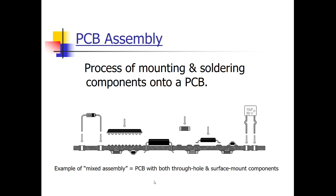This lecture is on PCB assembly, which is the process of mounting and soldering components onto a printed circuit board. This picture on this slide shows an example of what's called a mixed assembly, which is a printed circuit board that has both surface mount and also through-hole components.